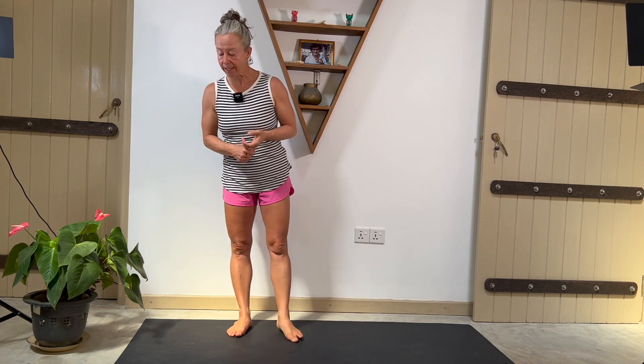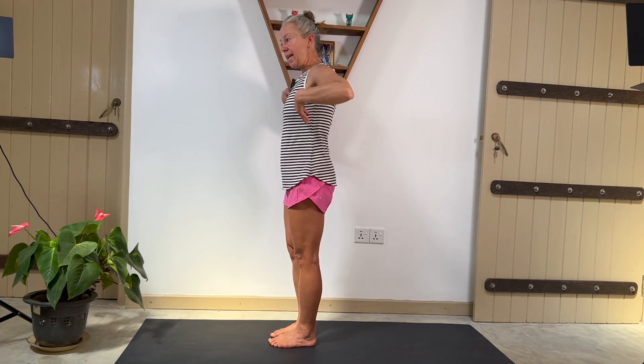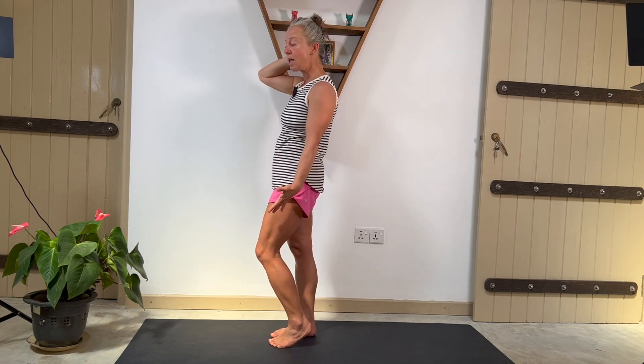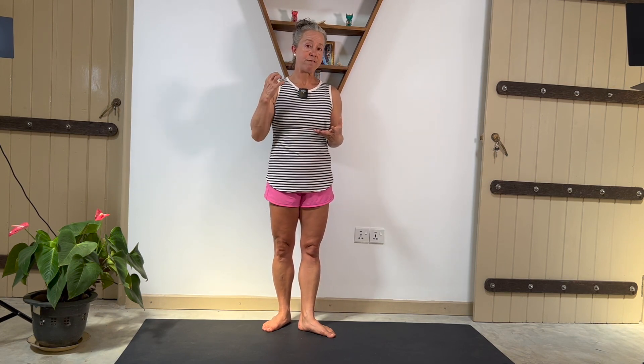Number eight: back line length and strength. We want some length through our calves, hamstrings, and even the upper part of our back line — the connective tissue that goes from the nape of the neck down to the toes. When that's tight, it's always pulling on the feet, which can be part of what's going on in plantar fasciitis. That's why calf stretching and hamstring stretching are prescribed so often. I always recommend stretching and strengthening at the same time — it's more well-rounded and often more effective, because the best way to get lengthened tissues is to tell your body you want to use those tissues when they're long.